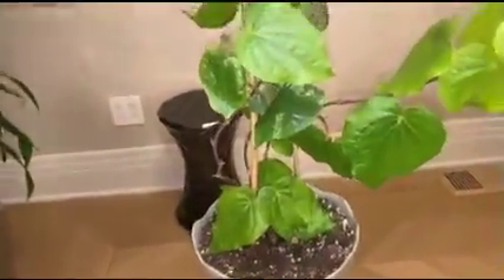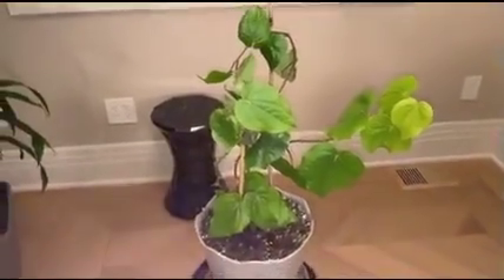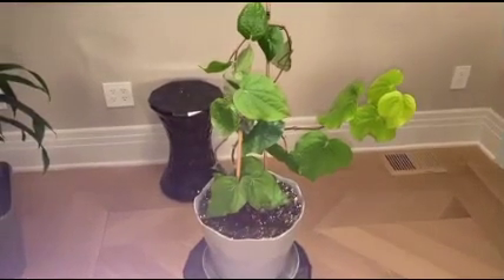With persistent care and hope, this vine has survived and is doing very well. I hope you enjoyed watching this video, and if you did, please like, share, and subscribe. Your comments are welcome. Happy blooming. Namaste.